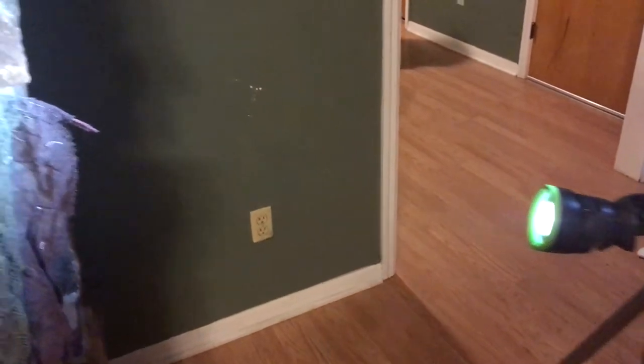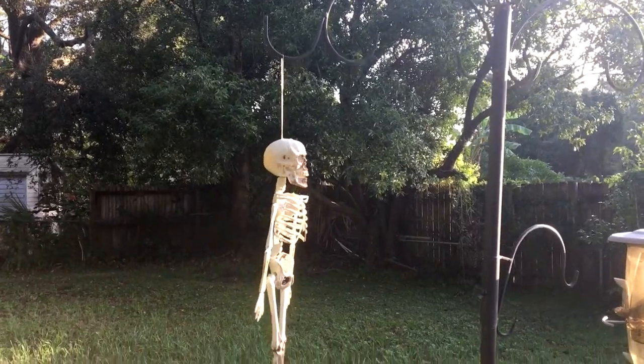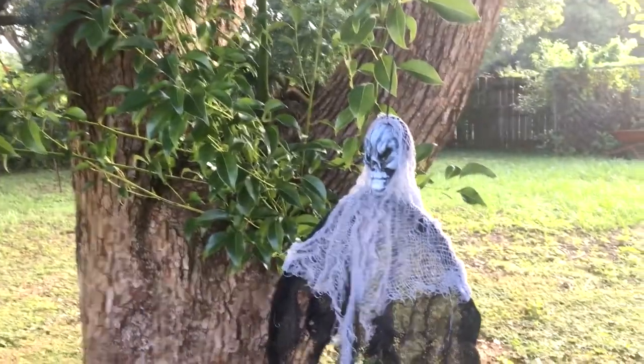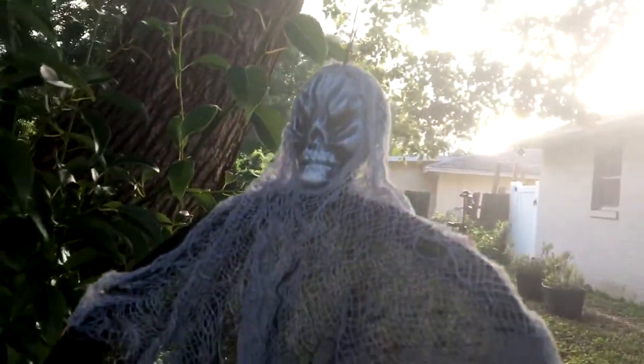For the witch I hung it on my ceiling fan and just used that as a light source, which created a nice shadow on the face. Next I did the same type of thing with this one using the flashlight. With the skeleton I hung it outside on my bird feeder to give it a different effect for the background. Finally, the ghost I hung from the tree to try and get the glare of the sun rising behind it. Now let's see how they turned out.